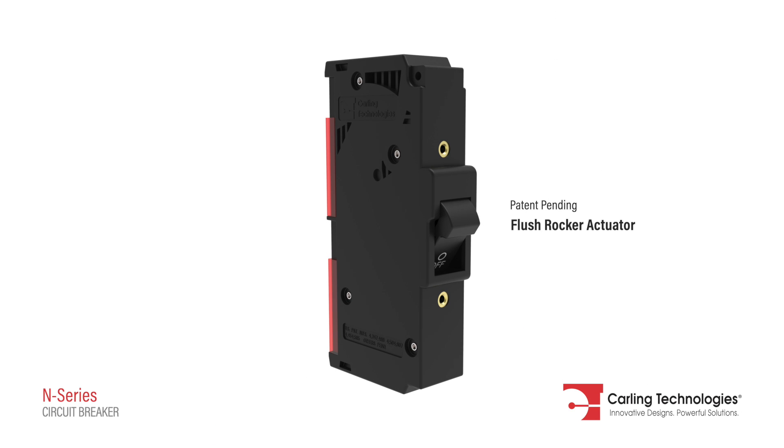The flush rocker actuator and push-to-reset guard offer additional protection against accidental switching.